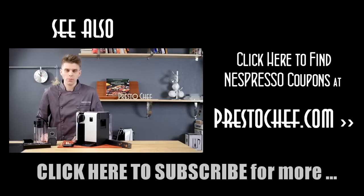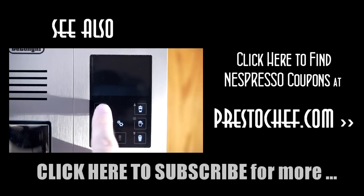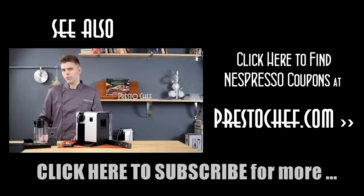Hi everyone, I'm Brian with Presto Chef. Today we're going to be talking about the Nespresso DeLonghi Latissima Pro single-serve espresso machine. The biggest standout feature is one-button operation to get multiple beverages, including cappuccinos, lattes, and other drinks — all with the press of one button.